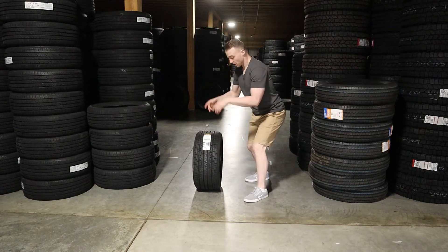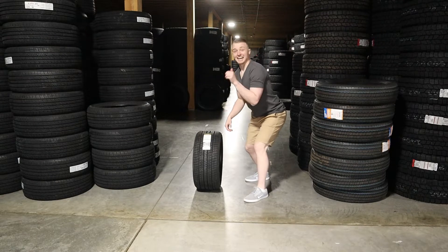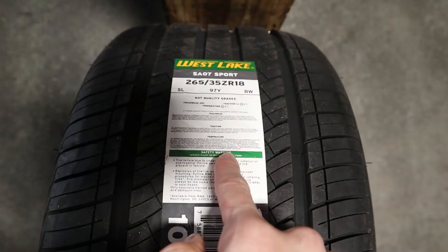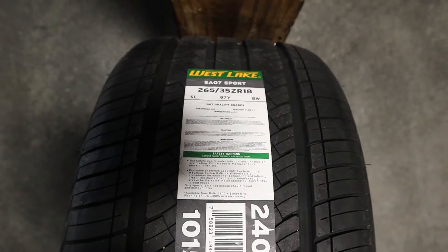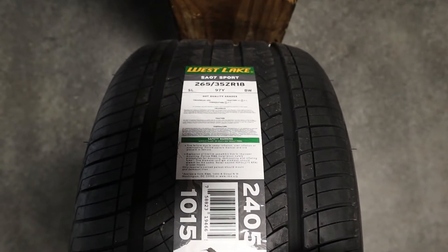What's up guys? Today we're doing a review of the Westlake SA07 Sport, and this is an all-season tire.